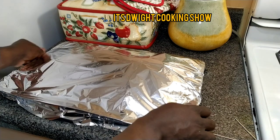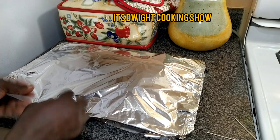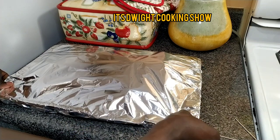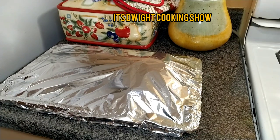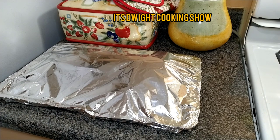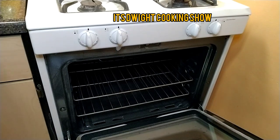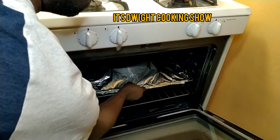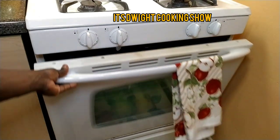I was thinking to myself when I caught this fish: what am I going to do with it? Normally I would have filleted it and stuff, but I said no — let me just do a whole baked fish and see how it turns out, and I decided to share it with you guys. I'm going to be adding this to the oven right now. It's ready. Check back with me in 20 minutes to see how it is.